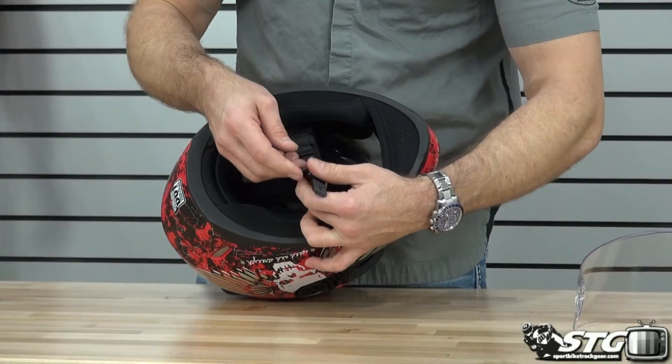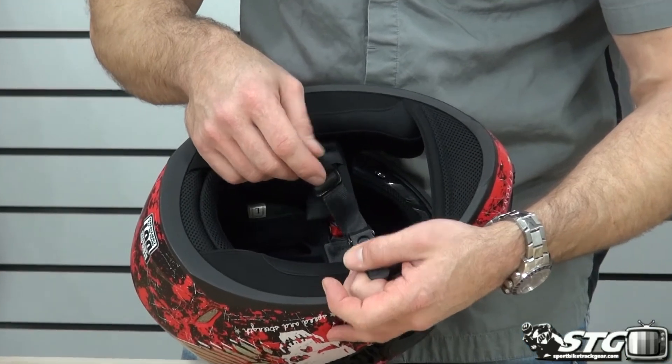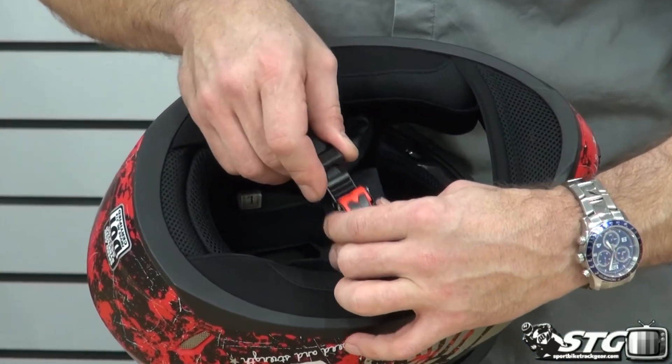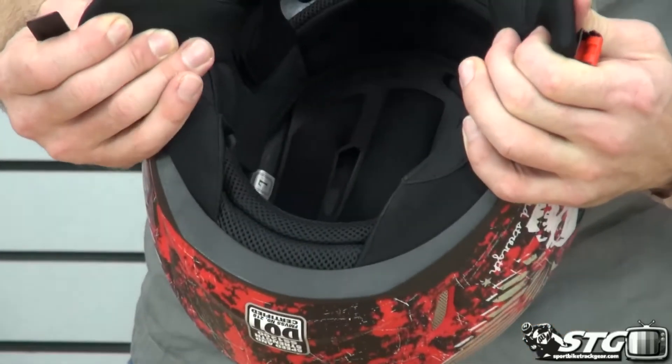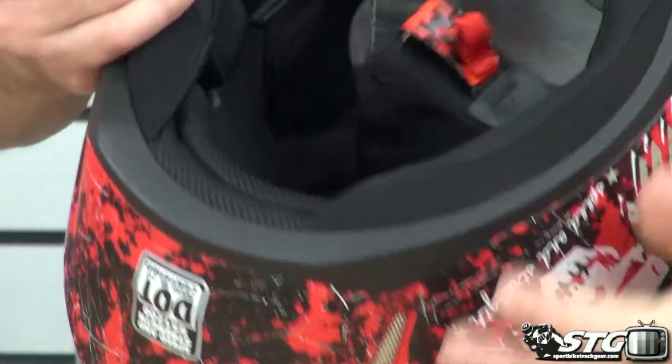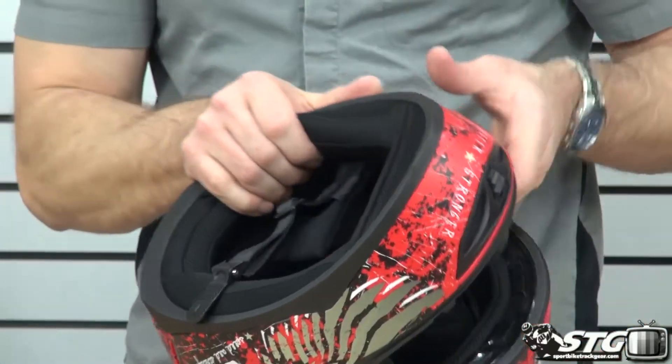We have a micro adjust strap system here, so it's easier than a D-ring. With the majority of the Speed and Strength helmets, you're going to make your main adjustment using that D-ring, and then from there you will dial in the fit using that micro adjuster. Fully removable interior — we've even got padded chin straps. It uses a moisture wicking fabric to help move the moisture away from your head.